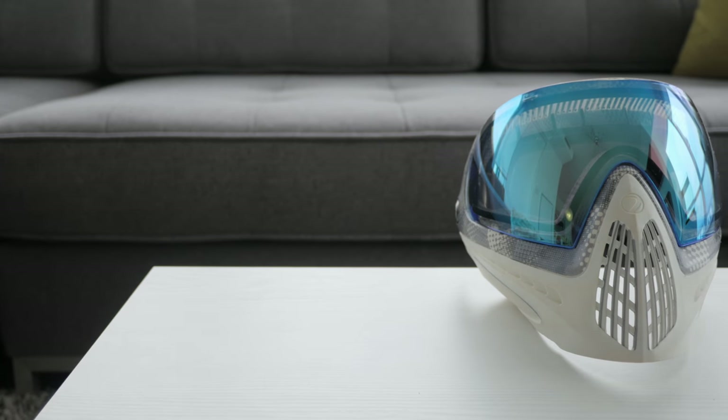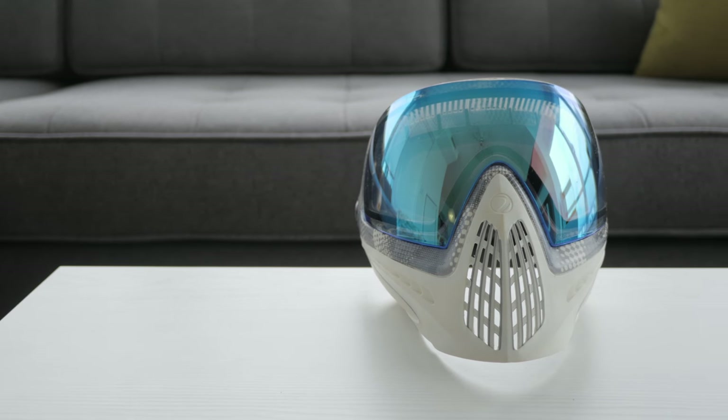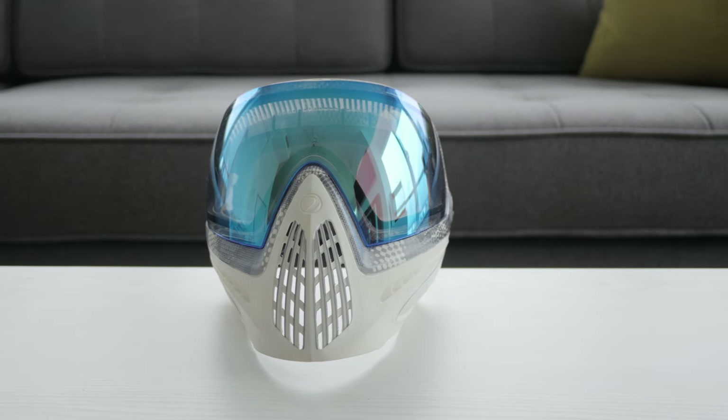Here's a shot I did of a paintball mask, just by moving the slider slowly across the rail. If you look carefully, you can see there are moments where the sliding isn't perfect and it kind of stutters a bit. But I am pretty new with sliders, and I'm sure a seasoned user could have made this shot easily.